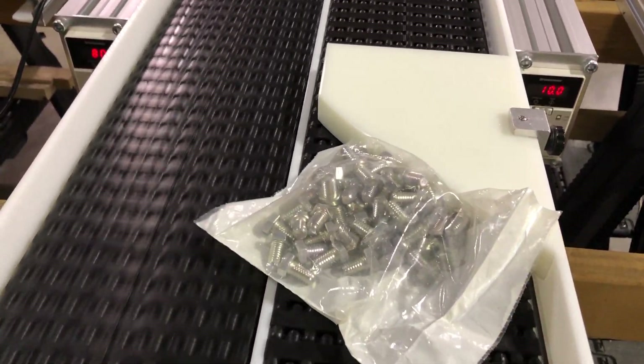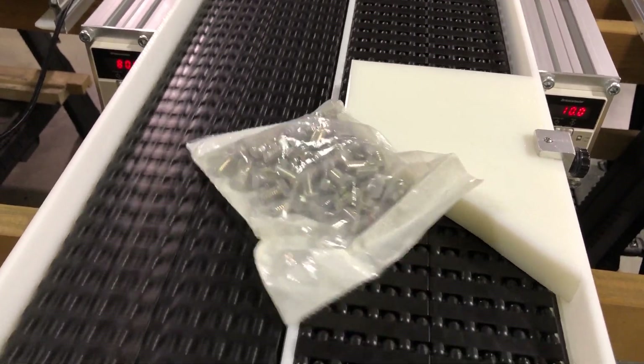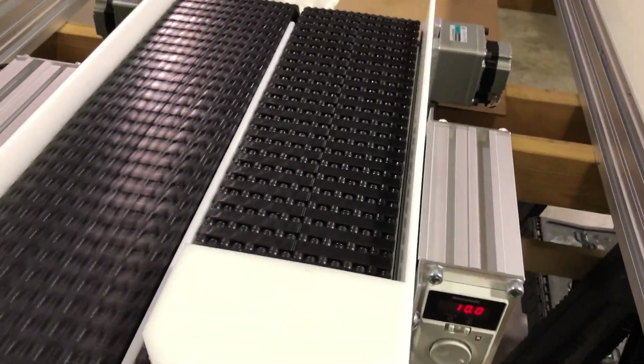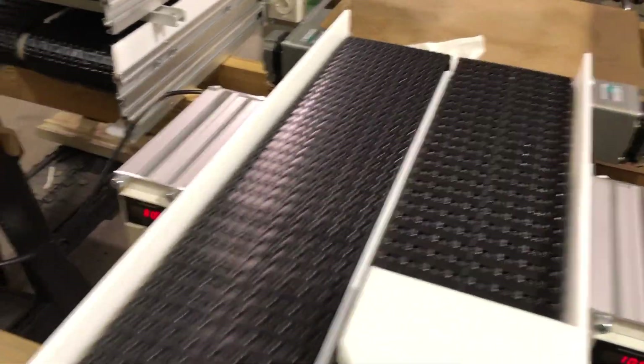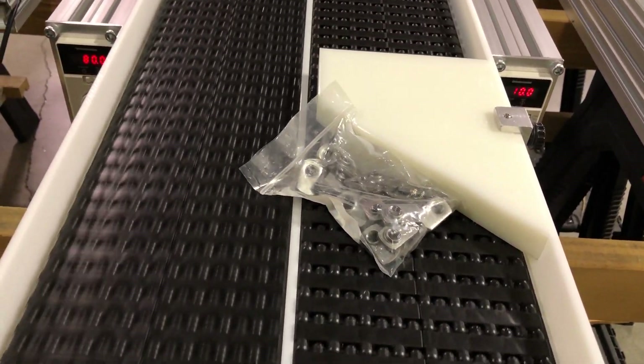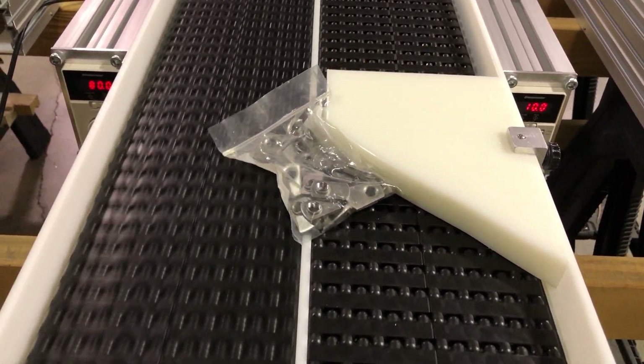We're going to push them over to the next belt and you can see how they go. We'll do two bags that are the same so you can see how, if they were sitting next to each other — there's one bag and there's another bag — see how it pulls it away from the other bag.